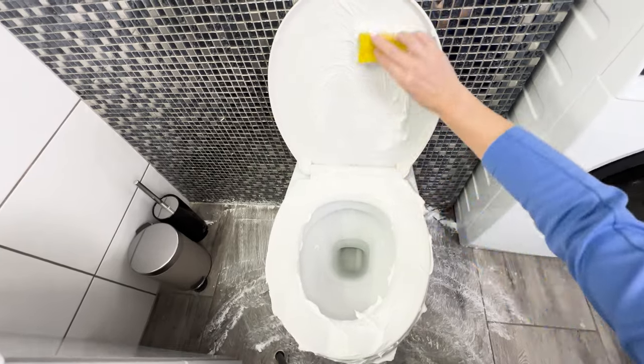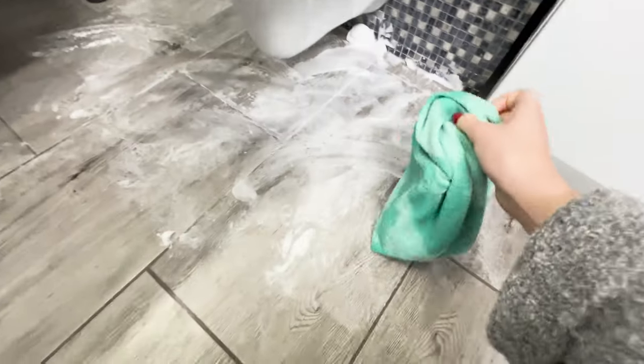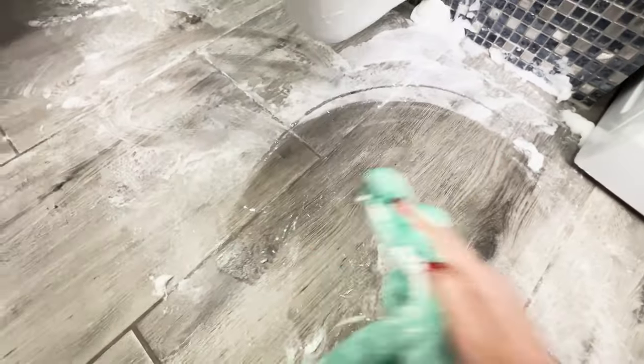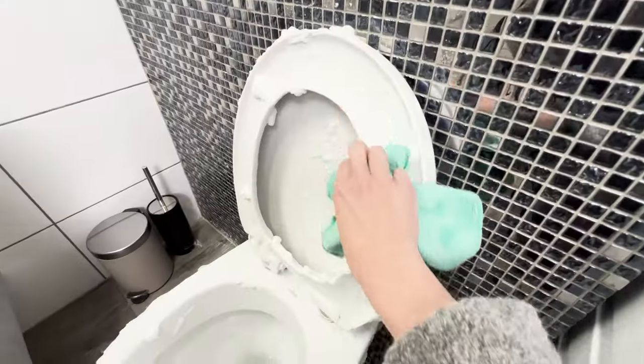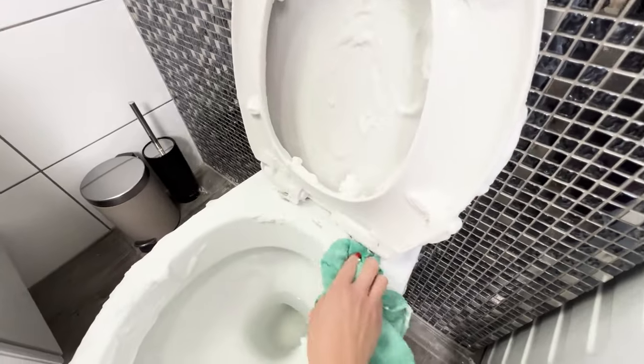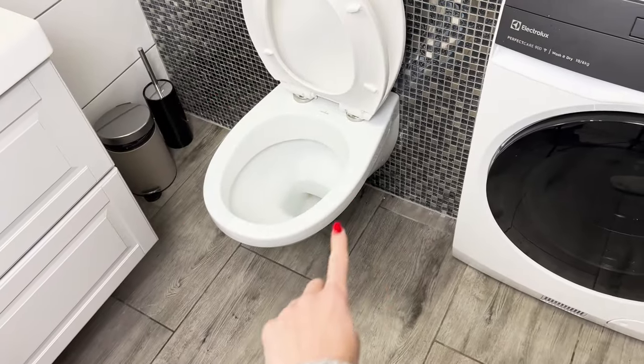Leave it all for 15 minutes. After this time, rinse off the foam with warm water. Immediately, you'll see that the tiles and toilets shine. A pleasant fragrance will linger in the bathroom, lasting even for a few days after cleaning. The foam also cleans the grout without unnecessary scrubbing.